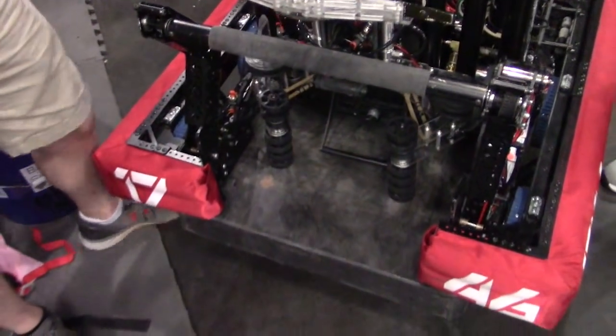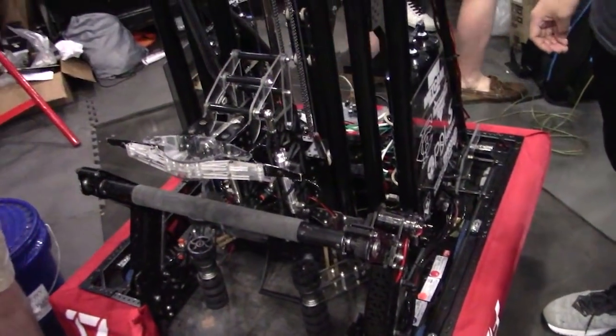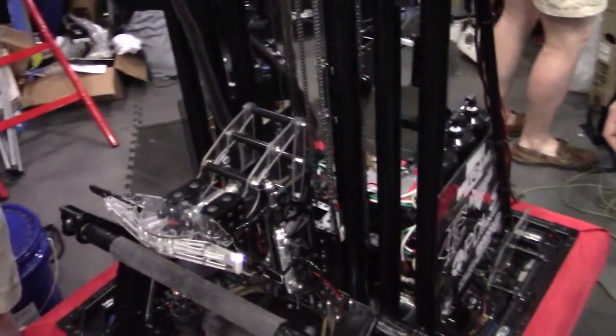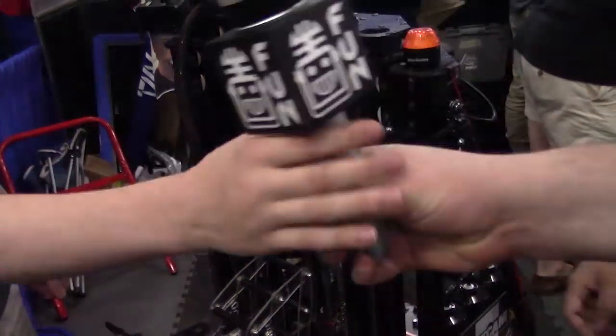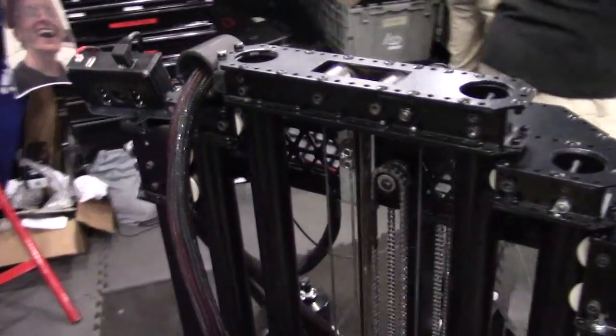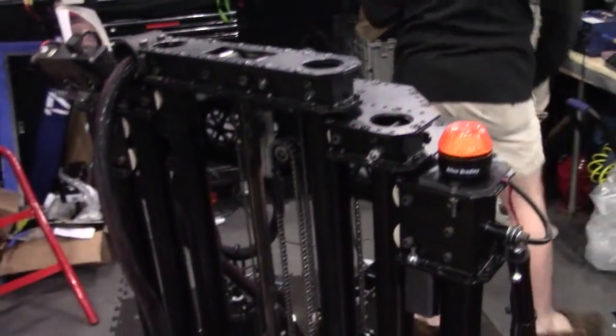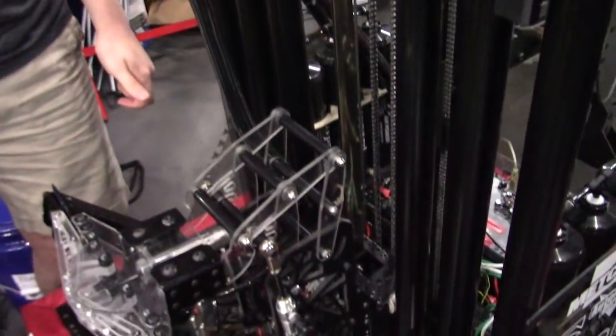Looking at your robot so far, one thing I want to point out is on your elevator — it looks a little familiar to me. Can you talk a little bit about where your inspiration came from for that? So yeah, last year in the middle of the season we looked at 148's robot, and we thought it was pretty cool, so we ended up building that as our mid-season rebuild for PCH Champs last year.